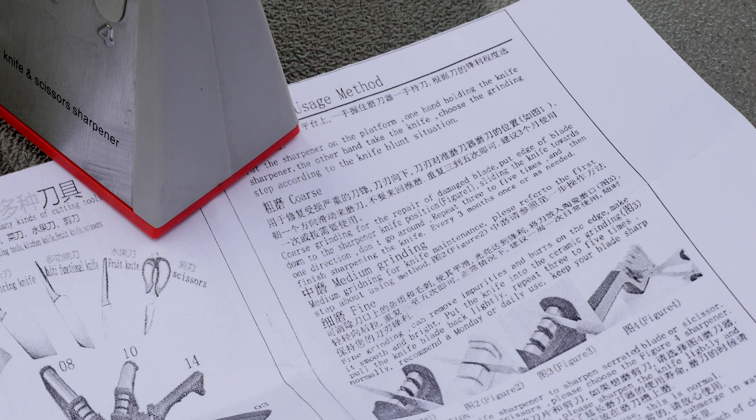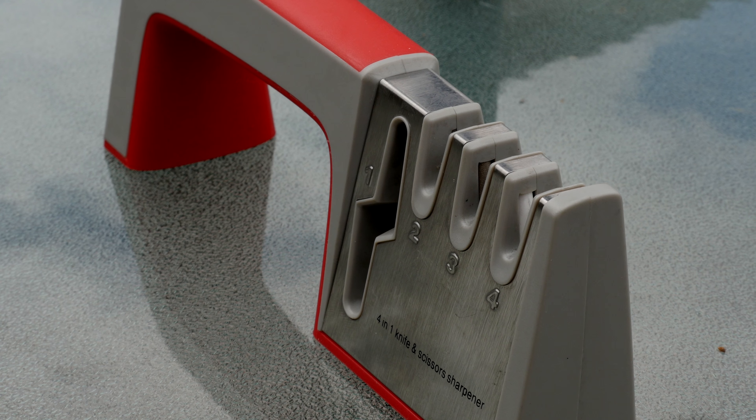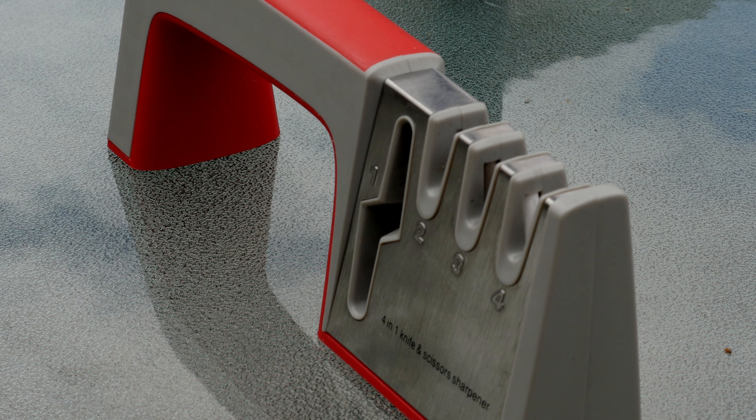The instructions are a little hard to understand and read — that's where you get all of your information on what slot you're supposed to put your knife in — but if you read it, you should be able to figure it out. As for how well it sharpens, it does a fairly good job. It does take quite a bit of time of grinding in order to get it sharp, that's something to keep in mind, but it does do its job.